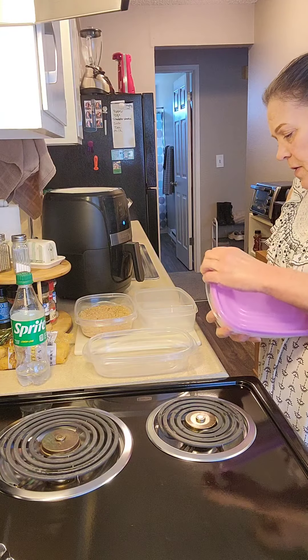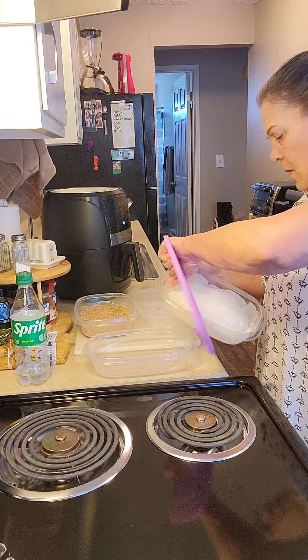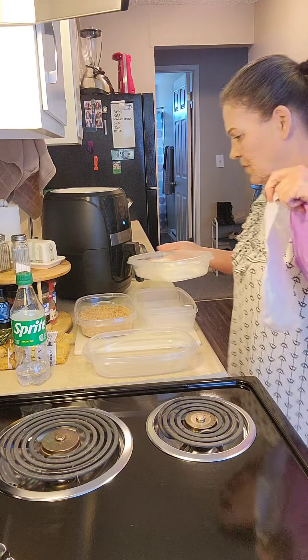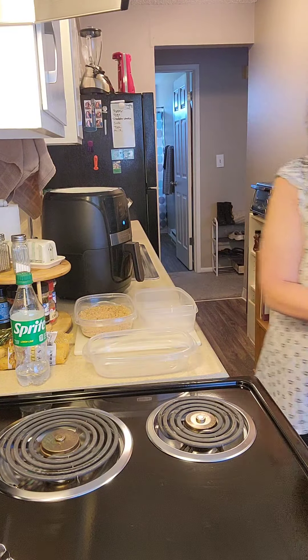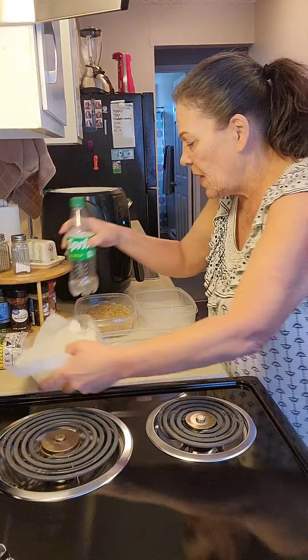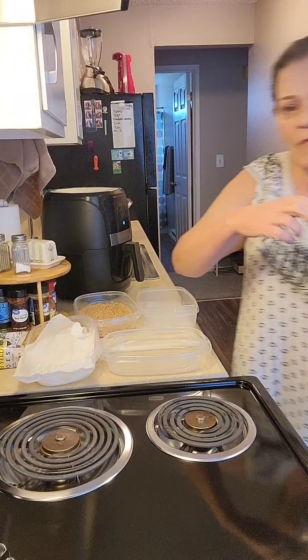Here are the onion rings that I've been savoring to make — homemade onion rings. So we got the onion rings. These are ready. I'm going to crack a couple of eggs and grab some flour.